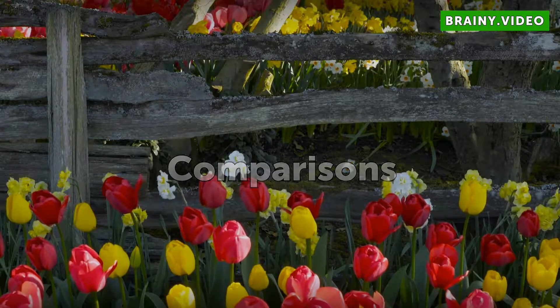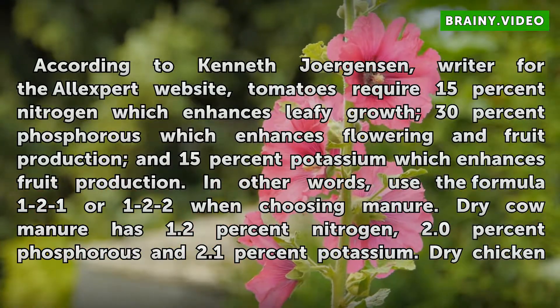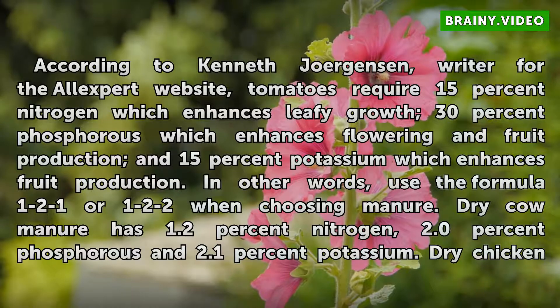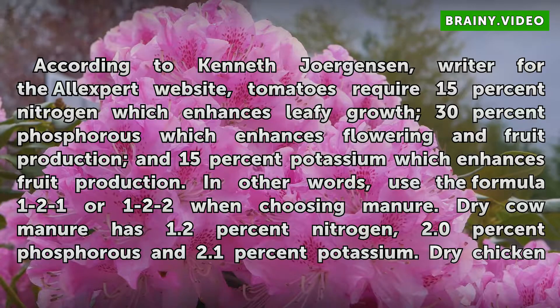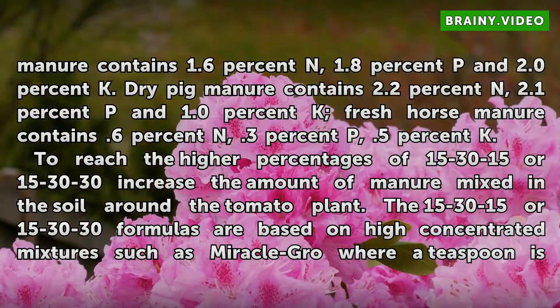Comparisons: Use the formula 1-2-1 or 1-2-2 when choosing manure. Dry cow manure has 1.2% nitrogen, 2.0% phosphorus, and 2.1% potassium. Dry chicken manure contains 1.6% N, 1.8% P, and 2.0% K. Dry pig manure contains 2.2% N, 2.1% P, and 1.0% K.